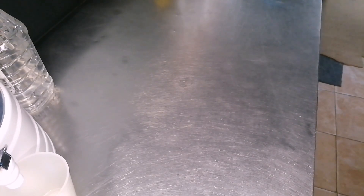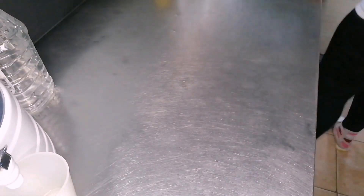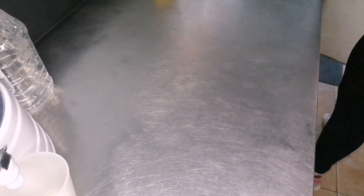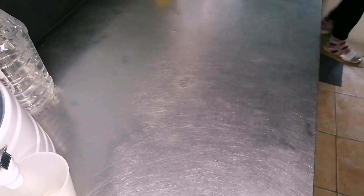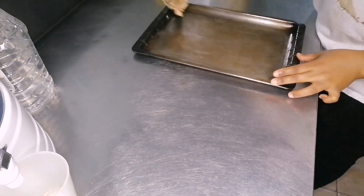As you can see I was cleaning the space before, because obviously we're working on a surface that needs you to roll out the dough. So I made sure the surface was clean before rolling and everything.